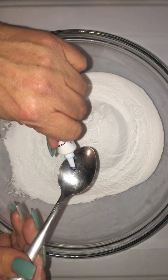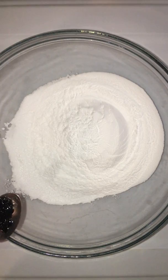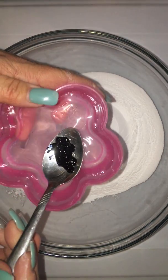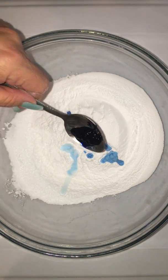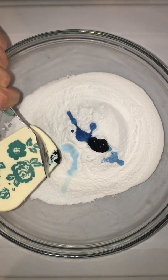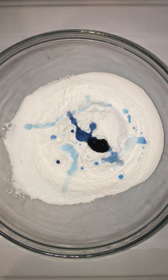So first we're gonna put some liquid gel color in a spoon. It's dark blue but it'll probably come out like baby blue. And then we're gonna fill the rest of the spoon with water — probably about another half a teaspoon for two cups.